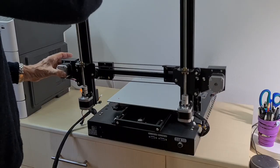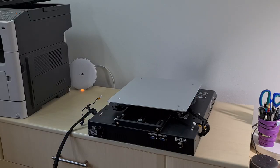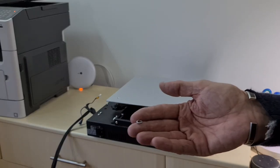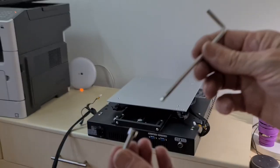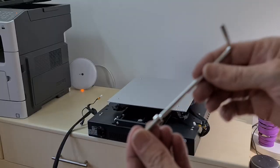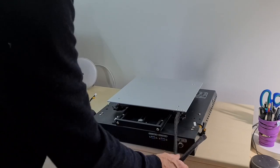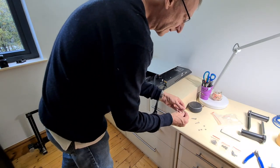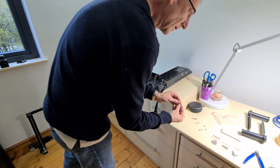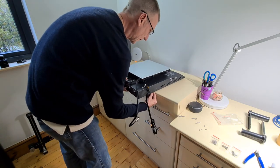Step one: we're going to put the gantry onto the base. It goes into these four screw holes and we'll use four M5 bolts with lock washers. The tool for that is this Allen key with the special end, which gives you a little bit of movement. Ensure all the cables are brought to the rear, away from the four holes, then get the bolt with the locking washer on.